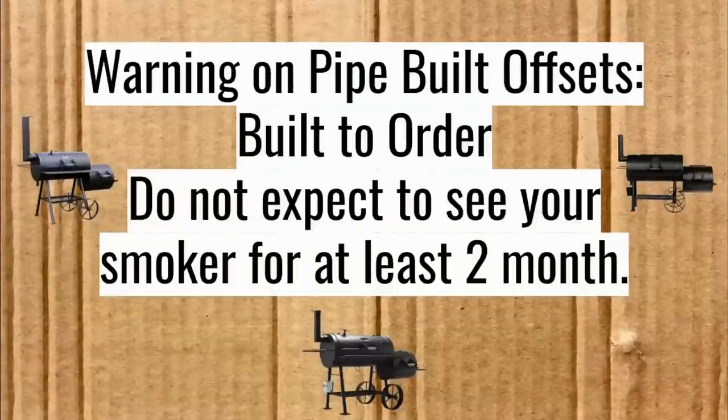A warning on pipe-built offsets: they are built to order. When you buy one, you don't know exactly how long you'll be waiting, but it's usually around two months — and it could be longer.